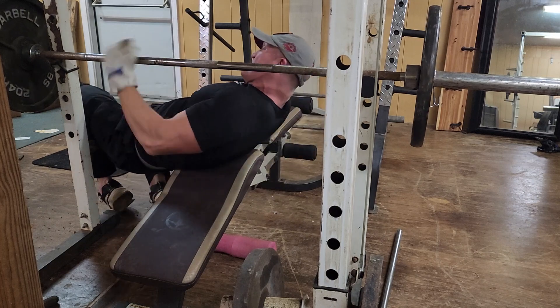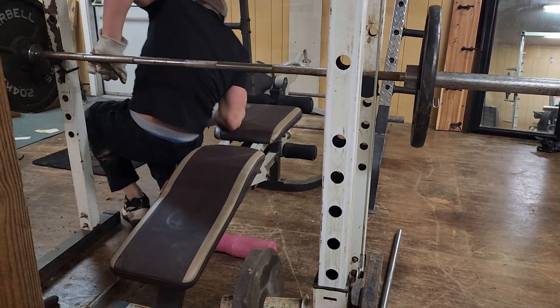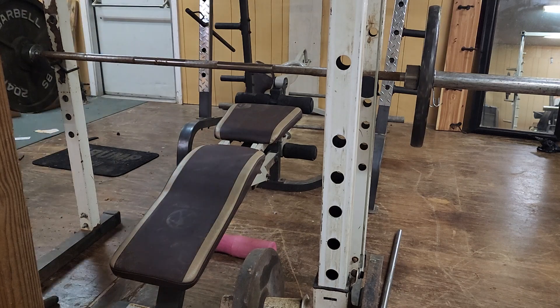It means it's too freaking light. That means we have to go up in weight, because our rep ranges need to be between 6 and 15.